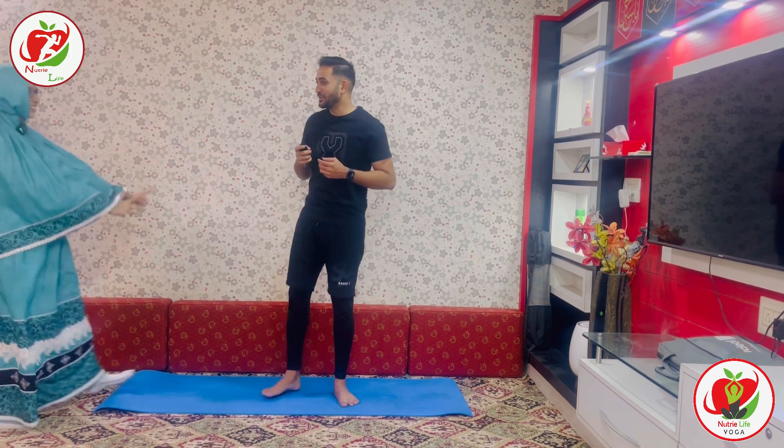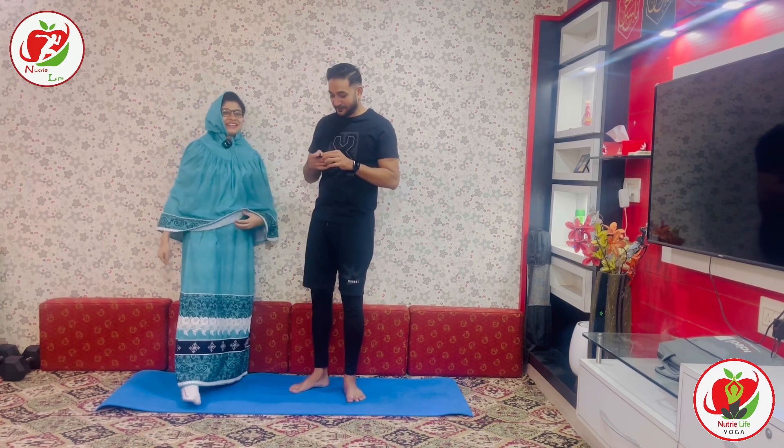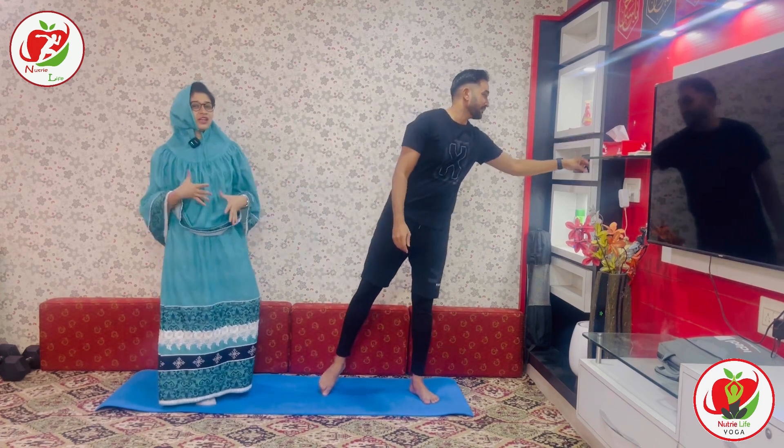Welcome to Nutrilife and Nutrilife Yoga. Today we are going to do Surya Namaskar. Hello everyone, welcome to Nutrilife Yoga. Today we are going to practice 10 rounds of Surya Namaskar including lots of variations. We have been guiding and teaching yoga for around 3 years, and if you have attended our sessions, you know how fun it is to practice Surya Namaskar with variations.